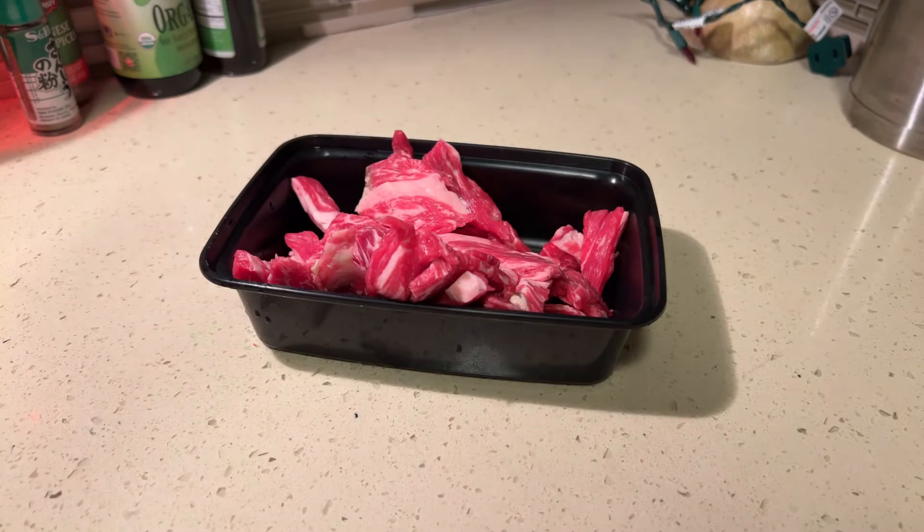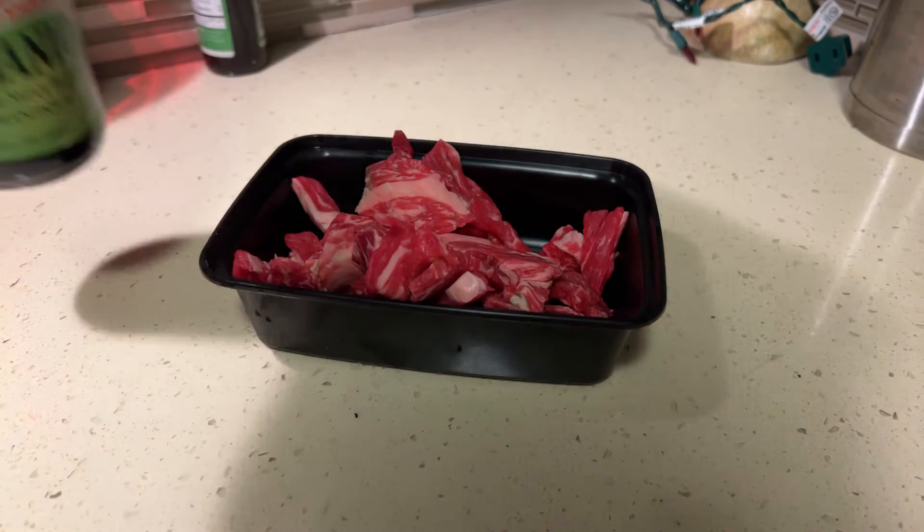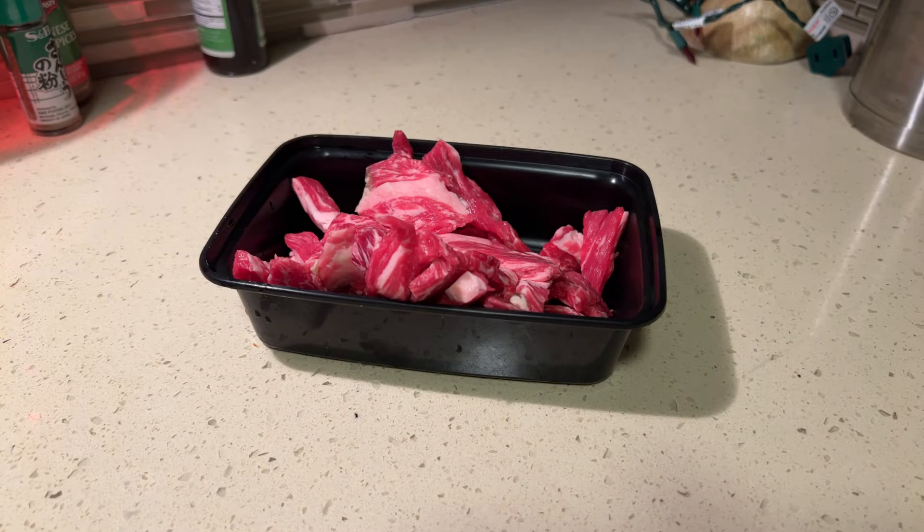I hope I have some soy sauce available. I found the tempura sauce — I thought I brought some soy sauce from the other day, but it looks like I might have to go to the backup.